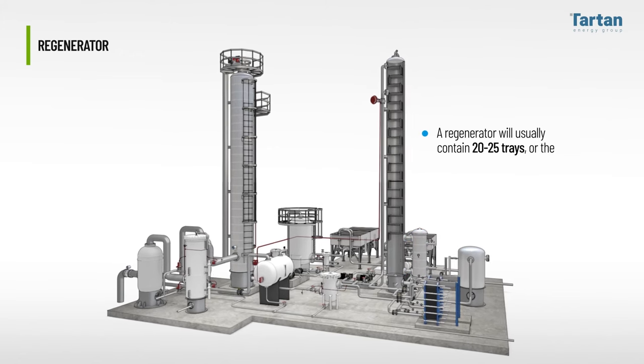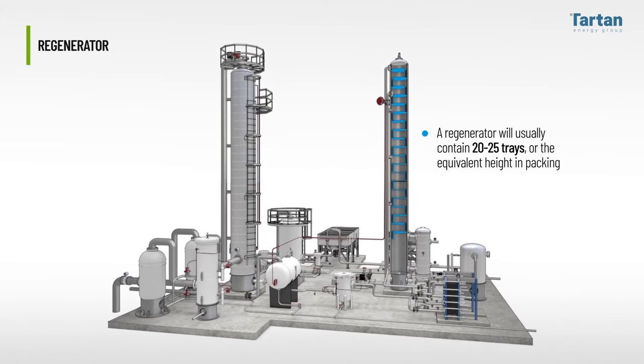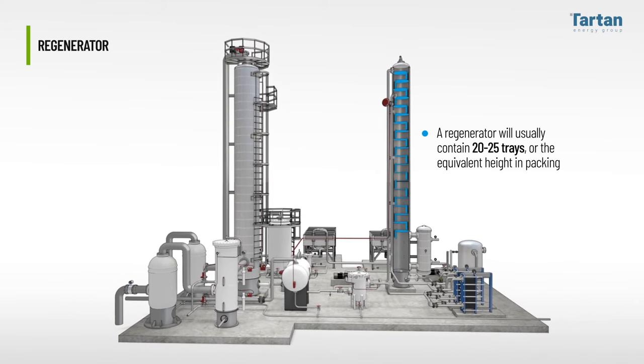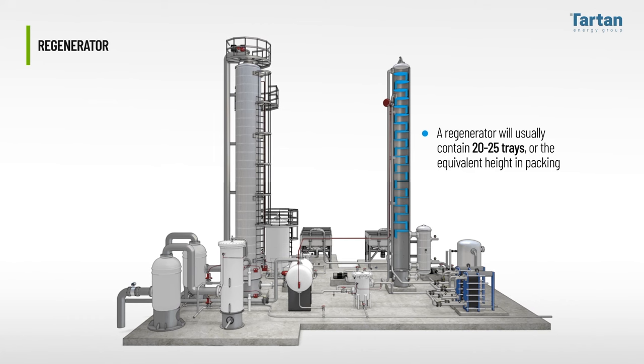A regenerator will usually contain 20 to 25 trays, or the equivalent height in packing. The internals could be random pack or structured packing, just like the contactor.